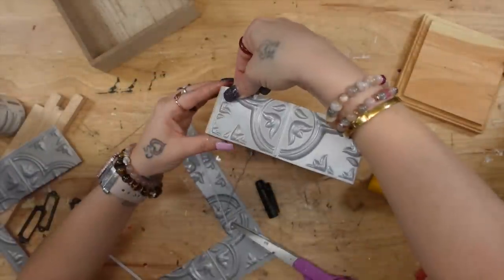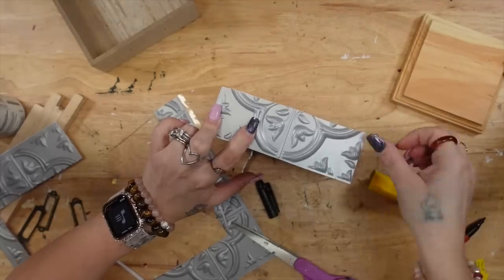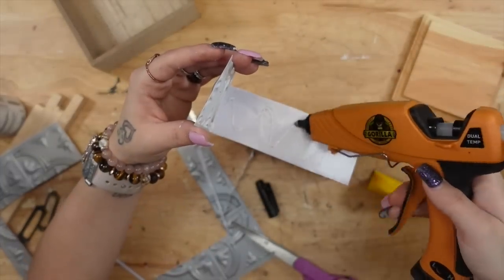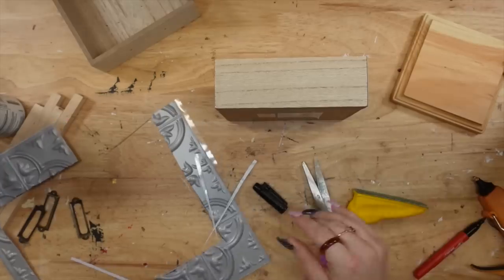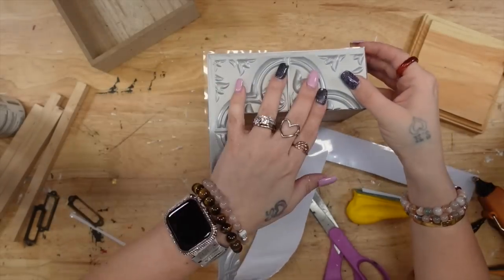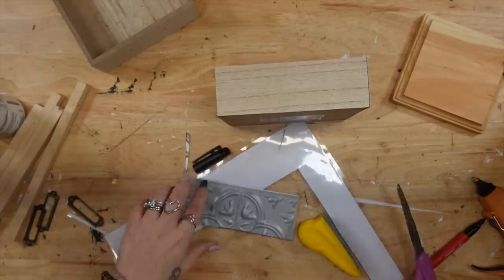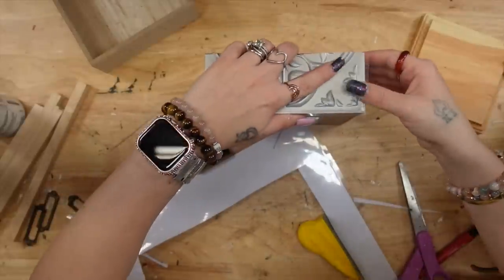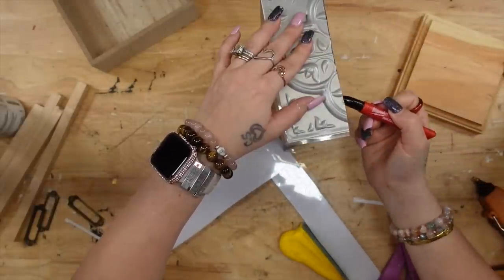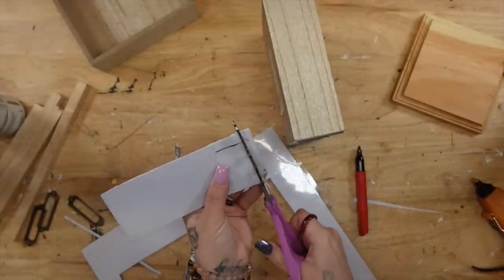Once I measured out the first side, I'm going to take the plastic off the back and glue that down. Because we cut the tile up and it is not connected around the edges, you're going to have to glue down the wall tile to the sticky piece, or else your wall tile will just flap in the wind. We don't want that for high-end decor, so make sure you're gluing that.